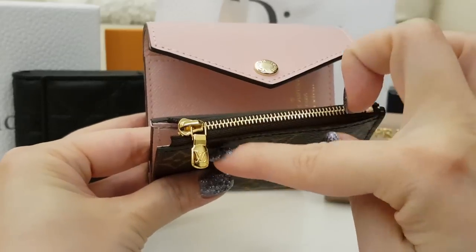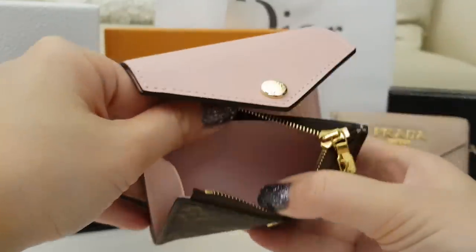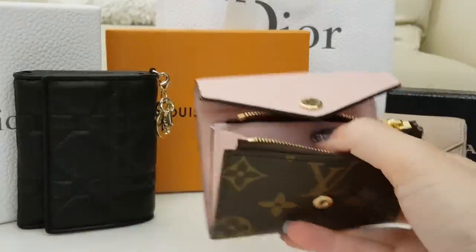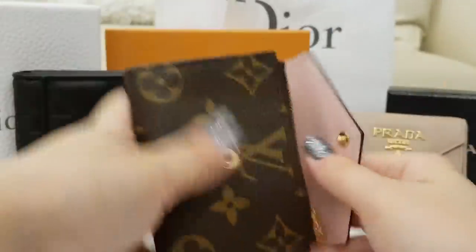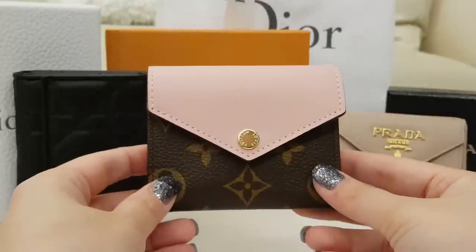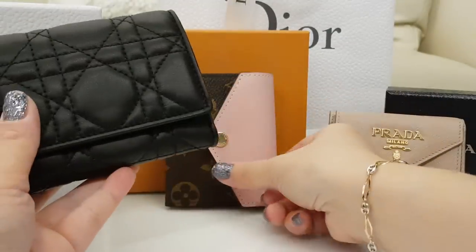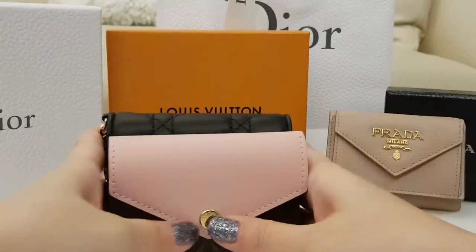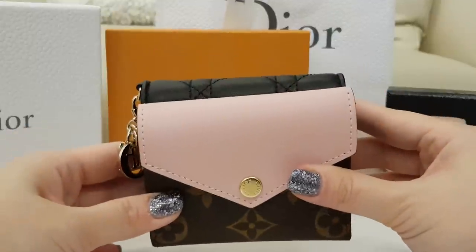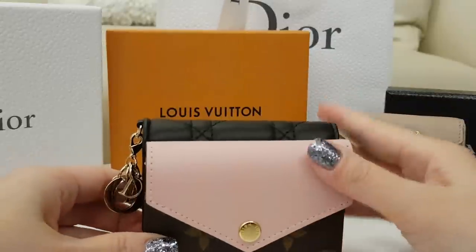The main feature I like is the zip, which has metal hardware instead of the leather tab — I dislike the leather tab on the Rosalie and Victorine. It's small so it's pretty limited. I have a coin inside. I've used this for a day and I do like it — there are pros and cons I've already noticed. Comparing with the Dior: Dior is slightly taller but the length is about the same, and Dior is slightly taller in height.